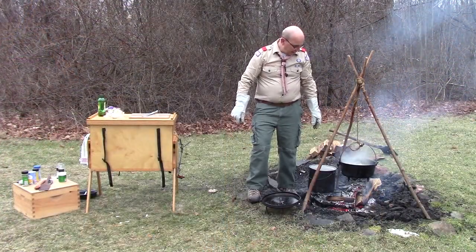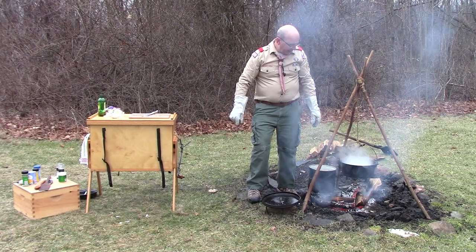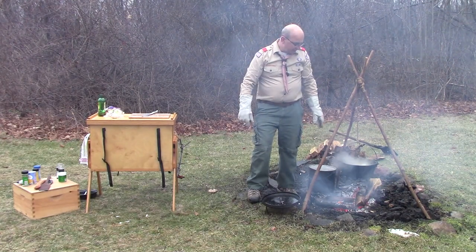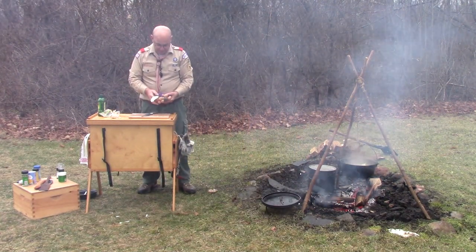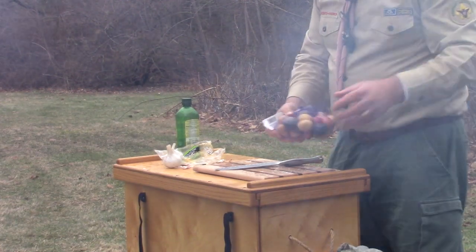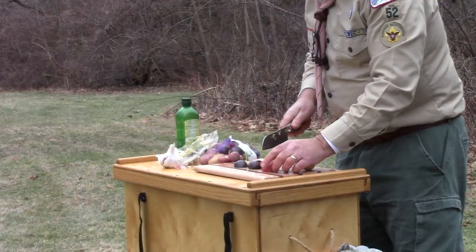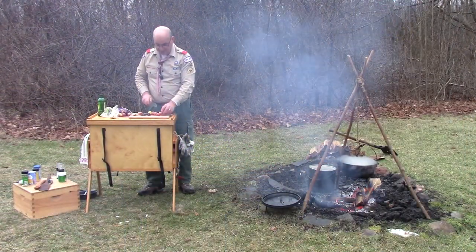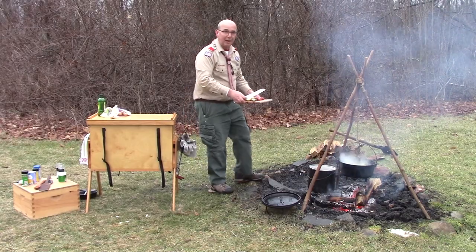I've added about two quarts of water — I'm about two-thirds of the way up the deep Dutch oven with both the contents and the water. That will start to bubble and help fully cook the chicken and soften up those carrots. Meanwhile, I have some potatoes that I washed ahead of time, and I'm simply going to cut them into smaller pieces so they'll fully cook and then add them right to our stew. The great thing about these thin-skinned potatoes is they don't have to be peeled. I'll add the first batch to my stew.